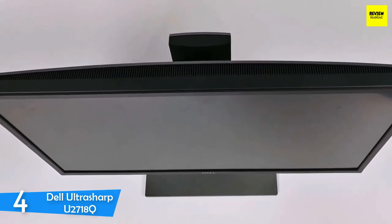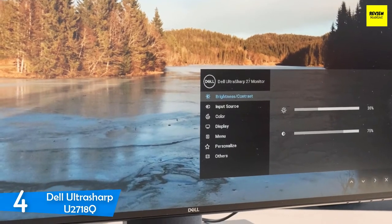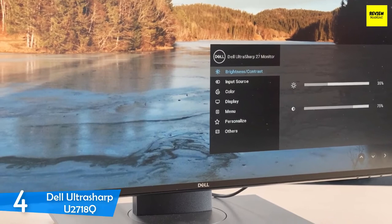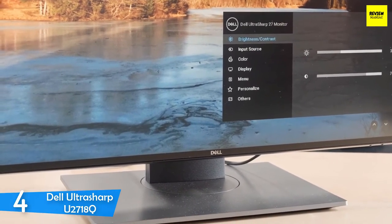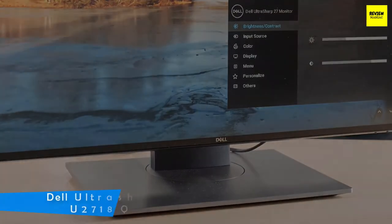It's also worth mentioning that the monitor is pre-calibrated from the factory and delivers 99% coverage of the sRGB color gamut with a Delta E rating of 1.3, which is perfect for graphics work. A truly capable device, the Dell UltraSharp U2718Q stays true to its word.